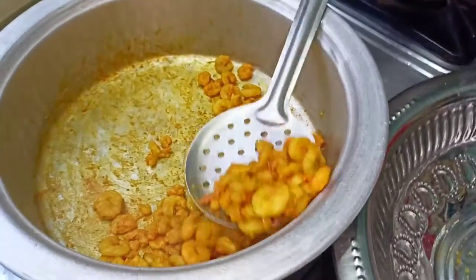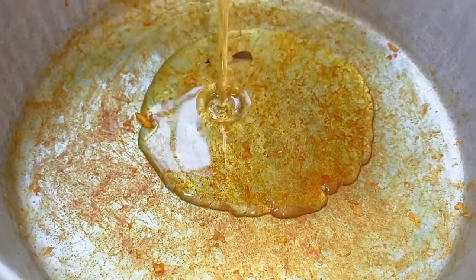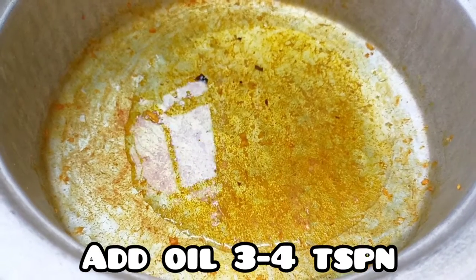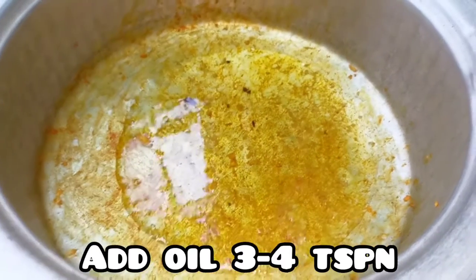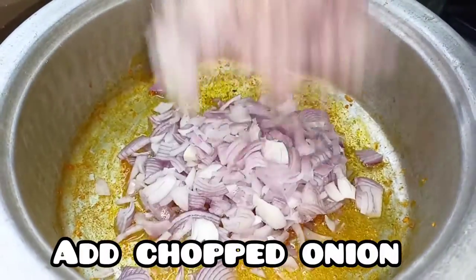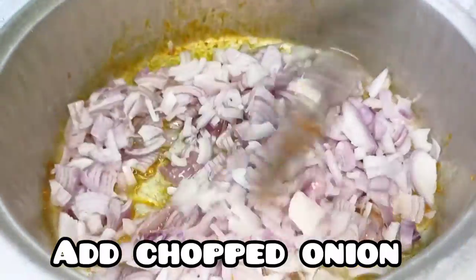I will fry it in the bowl. Then I will cook it in the bowl. I will use dry fry technique. You can cut the oil from the oil.